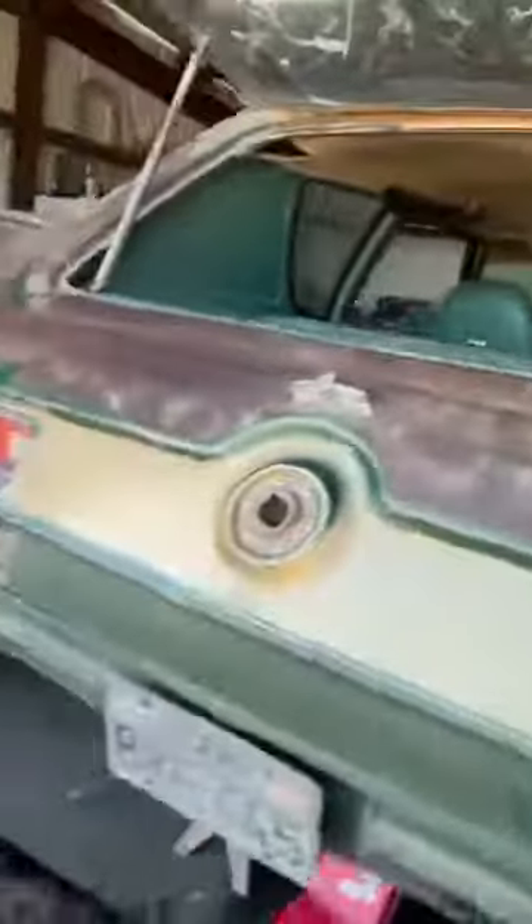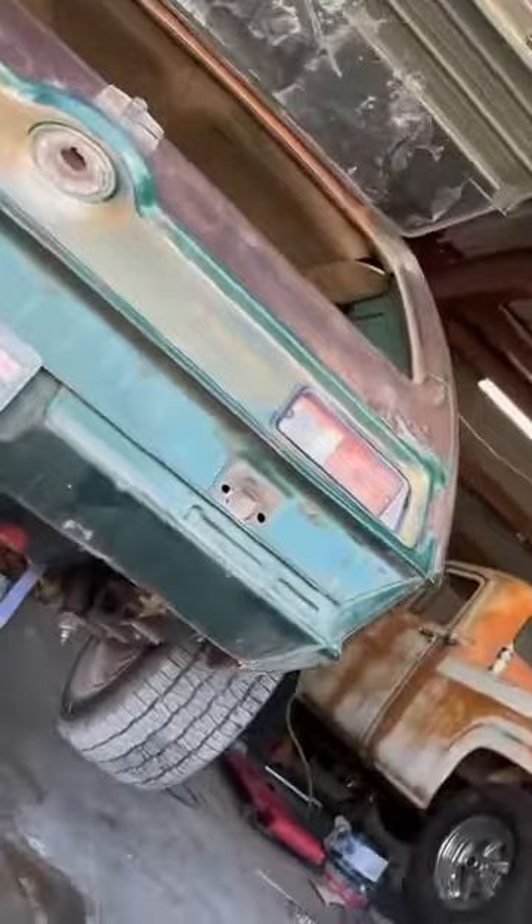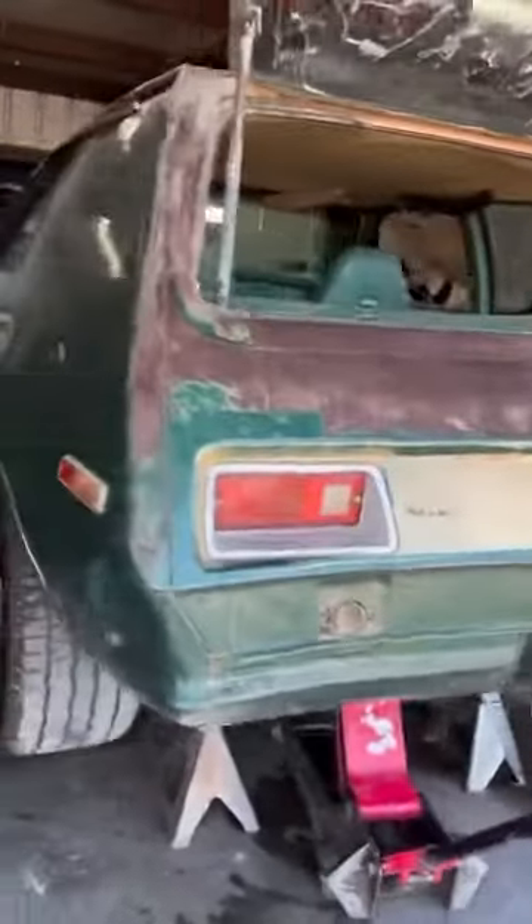Going to leave the patina. I started putting on the factory decal but didn't like it. I'm going to have it hand-painted with custom stripes on it.